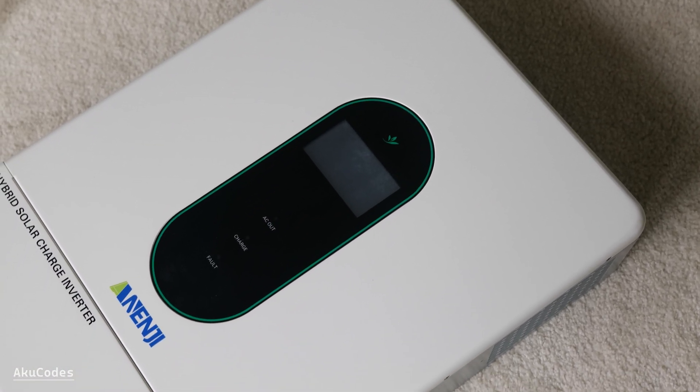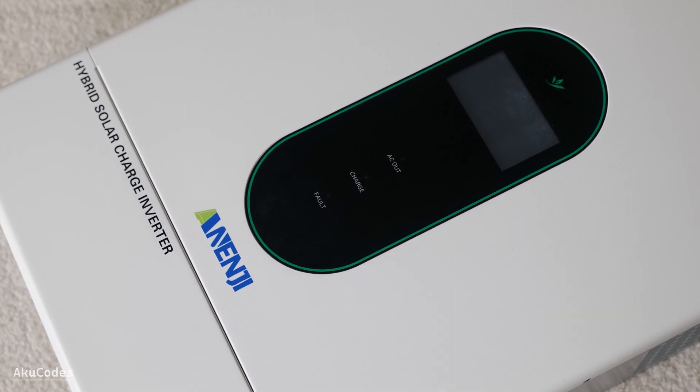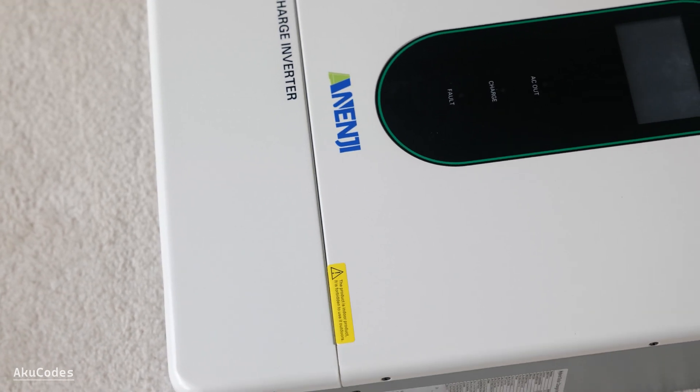There's not much to see on the front — you get a touch screen and some indicator lights. This is my first time having an inverter of this size, so I don't really have anything to compare it with.